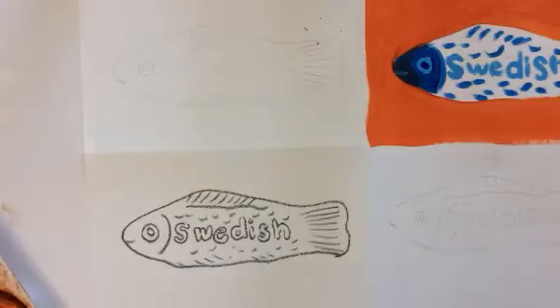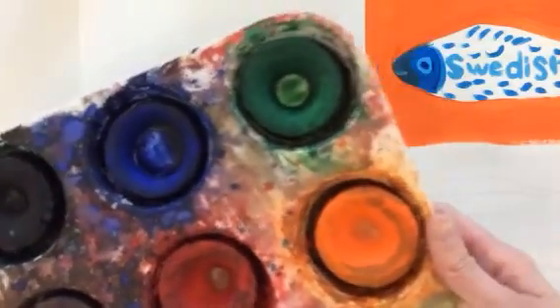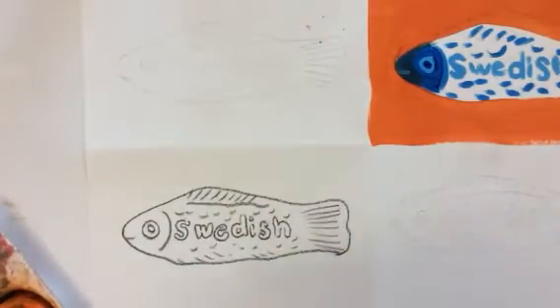Then you want to get some water, your tempera cakes — which are located in the red and orange drawers at the end of the painting center under the drawing rack — and a brush.